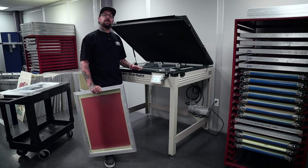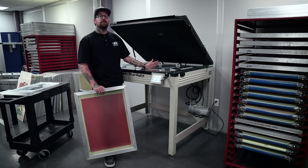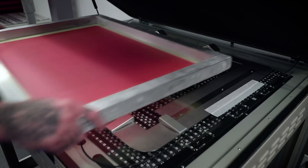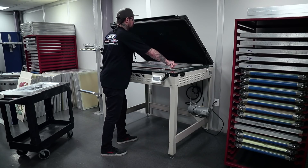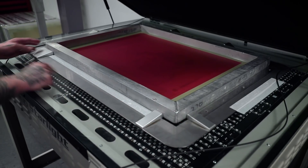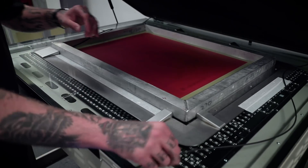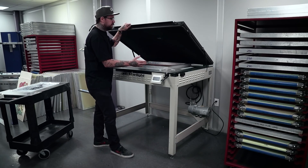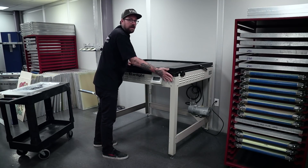Before inserting our screen, we need to determine what mesh count is proper for our film. Typically it's noted on the film, but if it's not, you can reference your mock-up or ask your art department. Next, we're going to insert our screen — gently pressing against our push pins, laying the screen down completely flat and allowing it to slide to hit our three stop locks. We're going to insert our vacuum rope to the inside of the screen, making sure it's out of the way of your image area. This gives you the best vacuum seal between your film and your emulsion, giving you a great stencil.